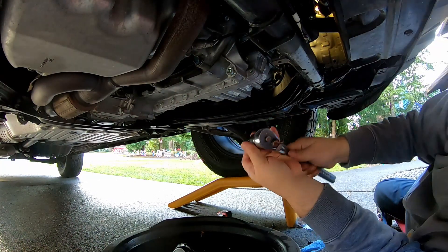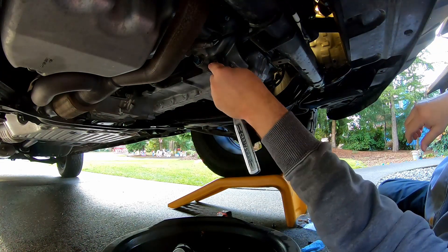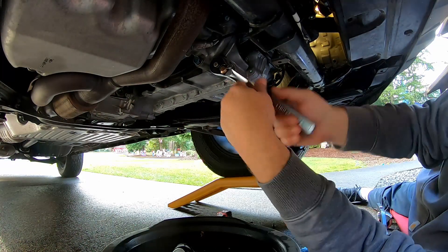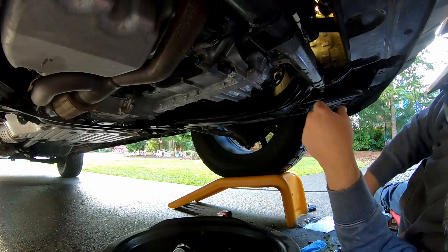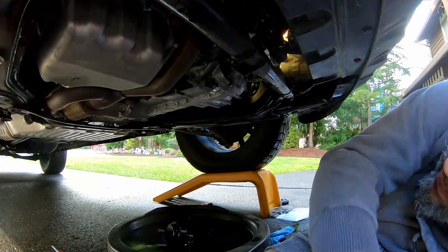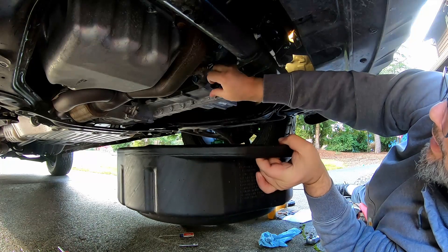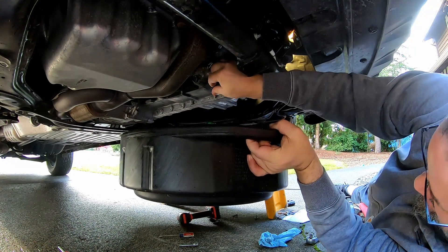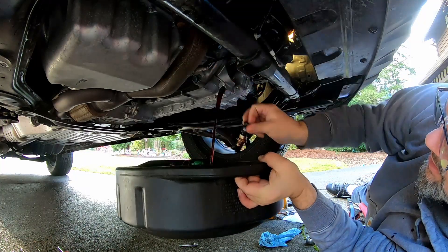I went and got a half-inch drive ratchet with a half-to-three-eighths adapter to get this plug out, because they're usually pretty tight. We've got to be ready for the shower of fluid — I would rather not cover the camera in oil, so I'll pick the drain pan up for the initial dump. There we go.